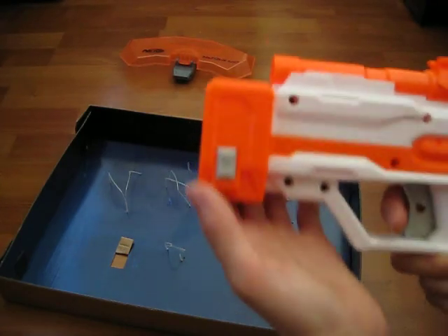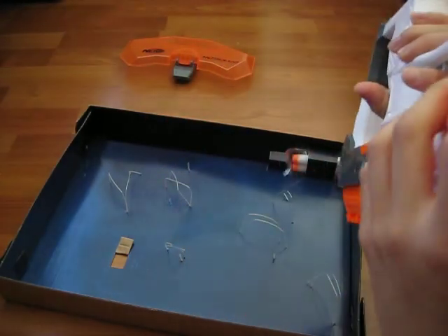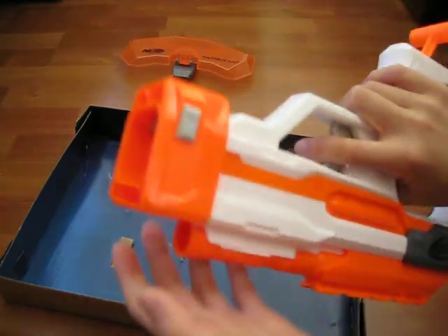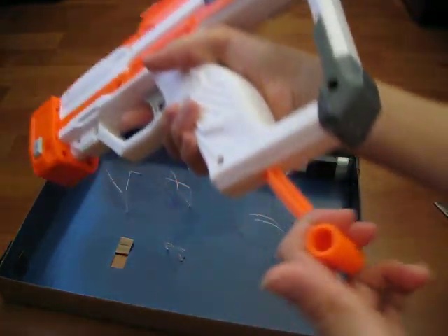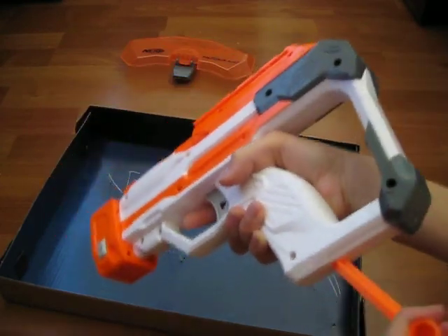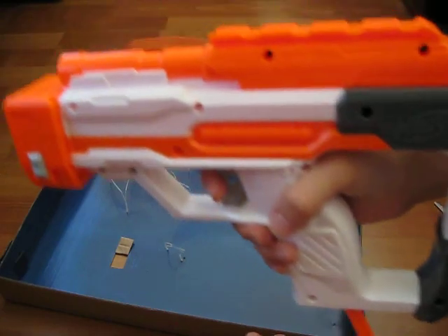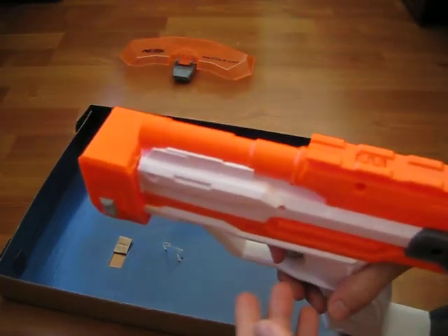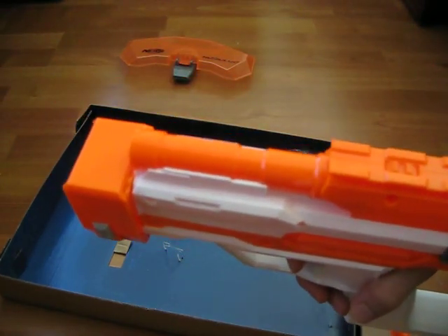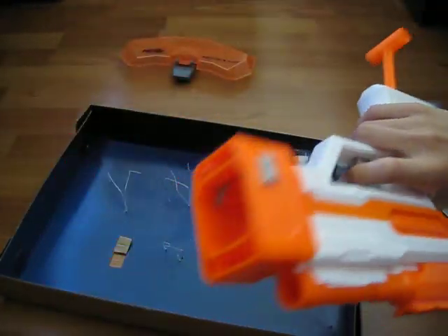It has a weird look because of this thing, but I think a mod to it might make it better. The pulling trigger is quite light, unlike the other ones I've tried, like the triad. It's kind of heavy but it's disguised.